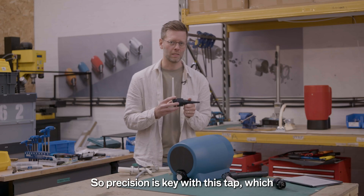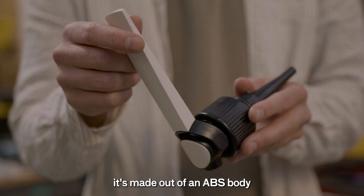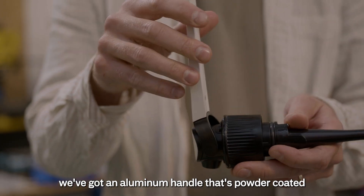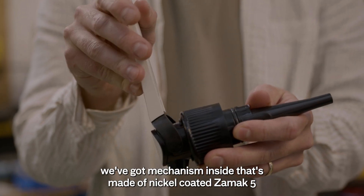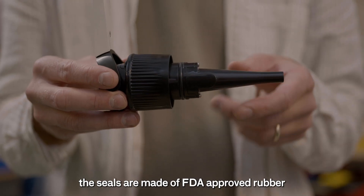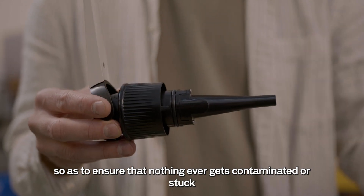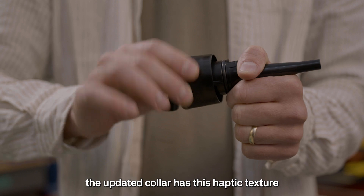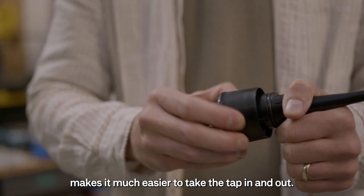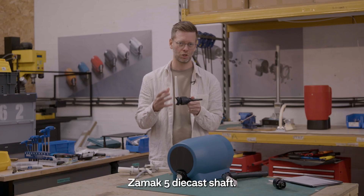Precision is key with this tap, which is why we have really precise tolerances on our materials. It's made out of an ABS body, with an aluminium handle that's powder coated. The mechanism inside is made of nickel coated Zamac 5. The seals are made of FDA approved rubber, so as to ensure that nothing ever gets contaminated or stuck. The updated collar has a haptic texture, making it much easier to take the tap in and out. And the heart of the mechanism is a nickel coated Zamac 5 die cast shaft.